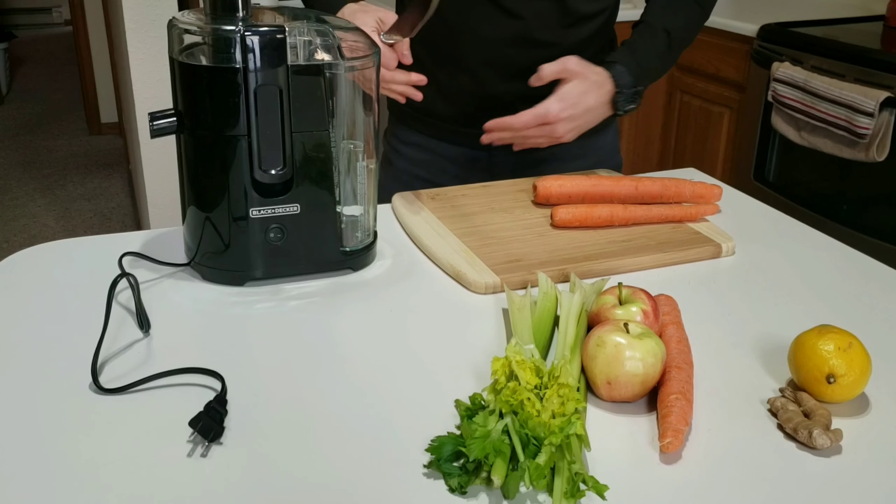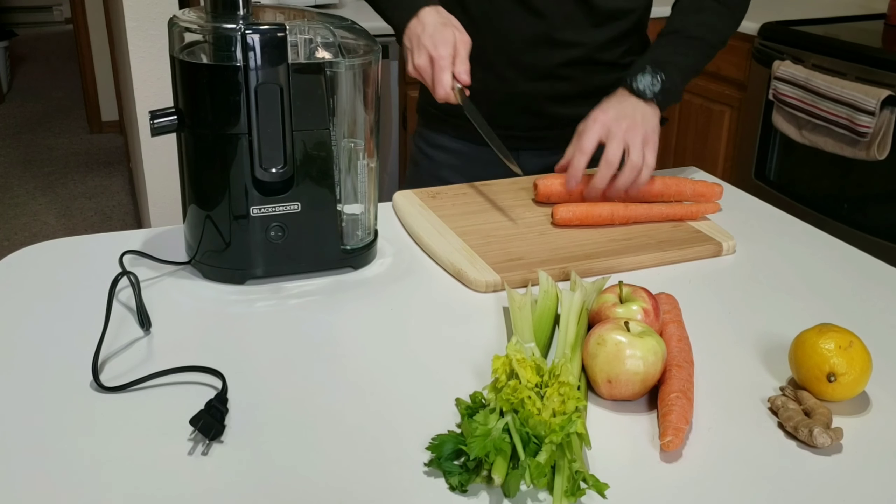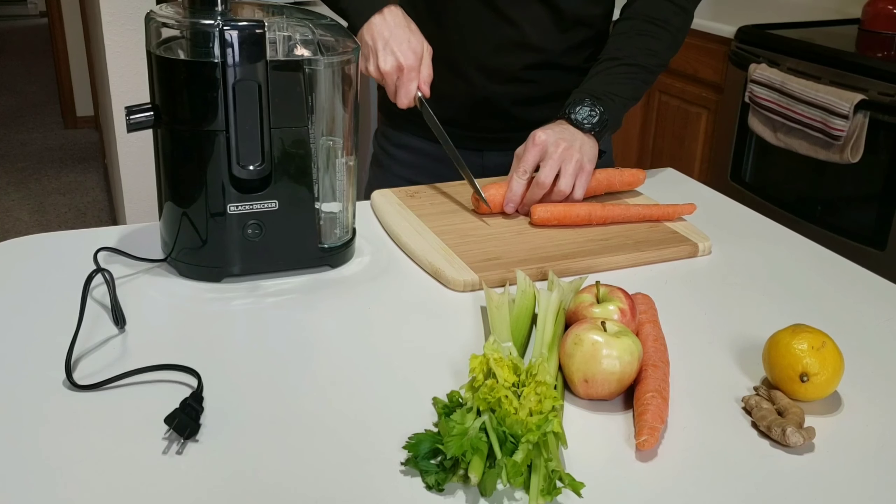While I chop this stuff, I always like to keep the trash can right in front of me so I can just slide stuff right into it. Makes it real easy.